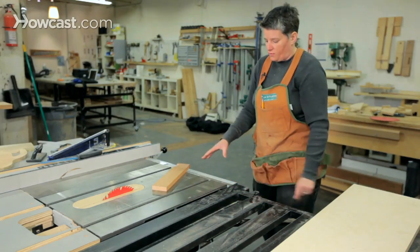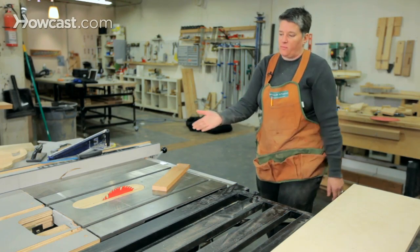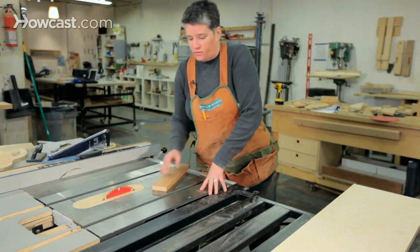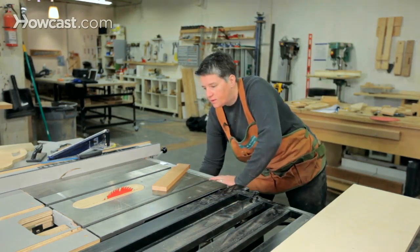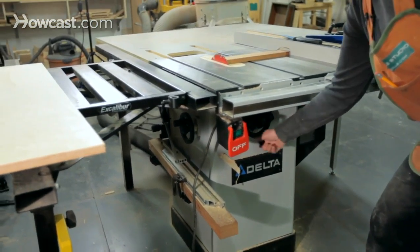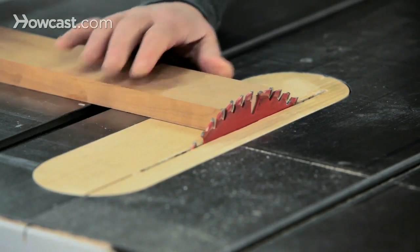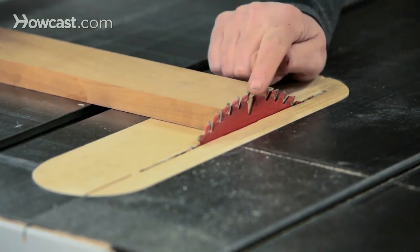Some of the other controls you need to know on a table saw are how to adjust the height of the blade. Most table saws also allow the blade to tilt 45 degrees to the left or right. On the front of this saw, there's a hand wheel that allows the blade height to be adjusted up and down — clockwise brings the blade up, counter clockwise it goes down. The optimal blade height is for the surface of the wood to cut the top tooth in half.